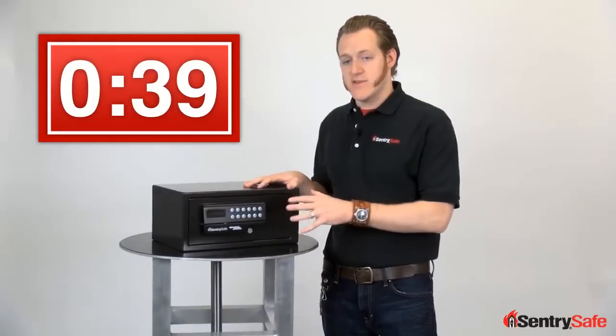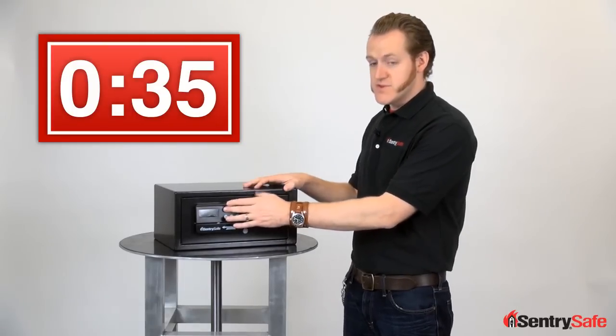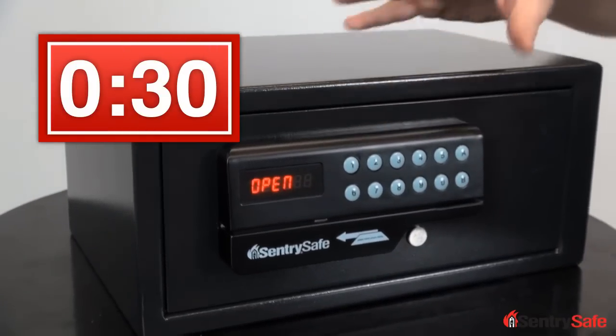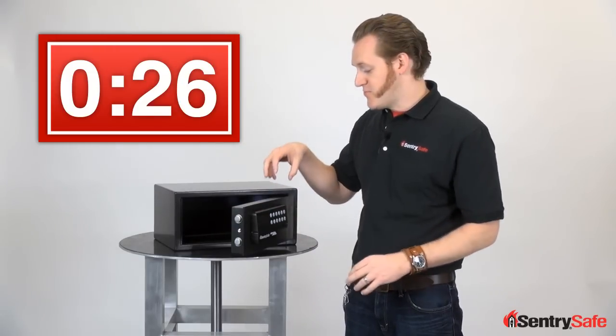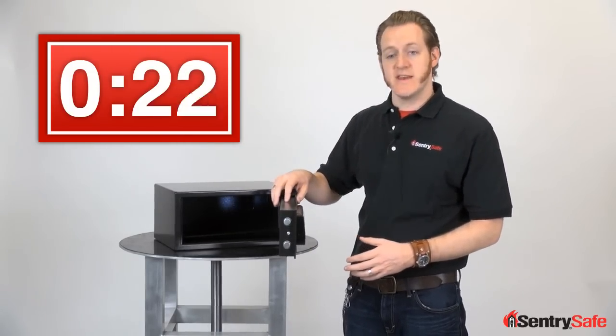Entry to the safe can be gained through our simple and easy card access lock. First, there's the traditional programmable code. You'll notice that motorized bolts and the spring-assisted hinge open the door for you. There's an LED light that makes it easy to navigate the interior.